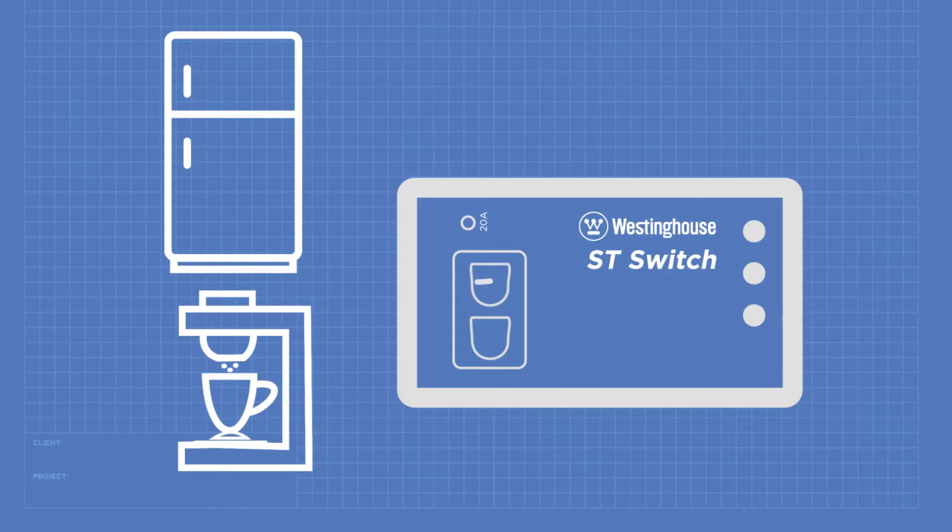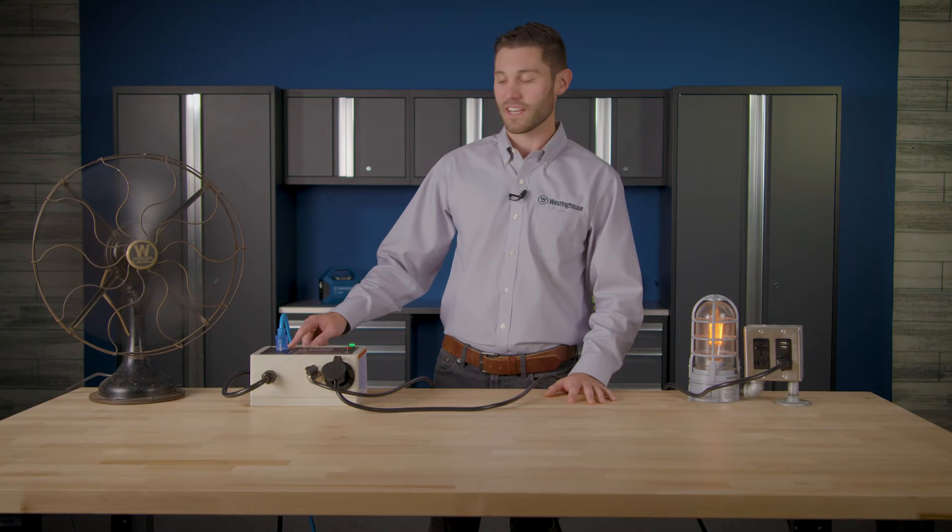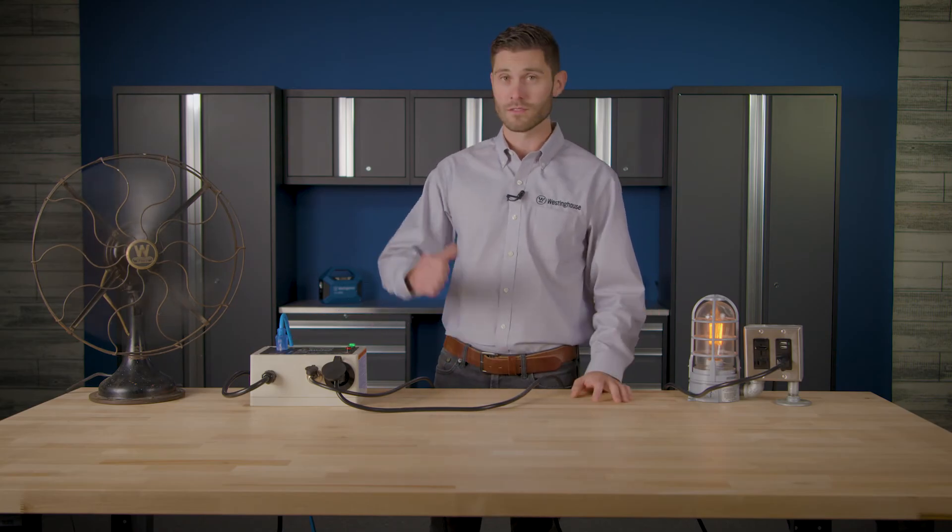Now let's talk about how many appliances you can hook up. A good basic rule is don't exceed what you would normally plug into one standard outlet in your home. As a safety measure, there's a 20 amp circuit breaker on the top of the switch. If this breaker pops due to too much load, neither home power nor generator power will be supplied to your appliances.